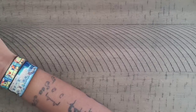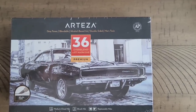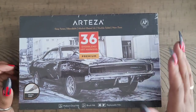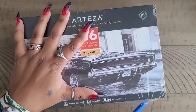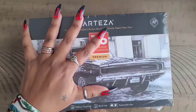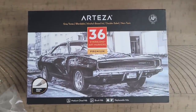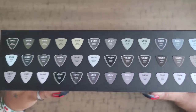I already had the skin tone markers. We also have the gray tones — these are the 36 gray tone blendable markers with a brush tip and a chisel tip. I'm going to get a bag at some point to put all of these in so they're together, because I really wish they had these in a set. I do like the boxes they come in though, so I'll probably store those somewhere.